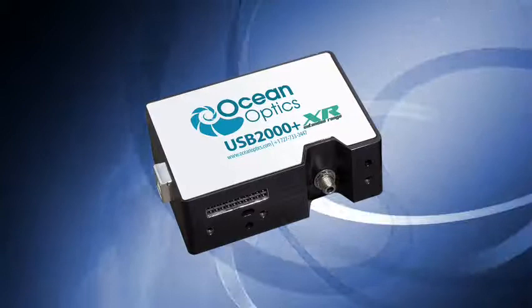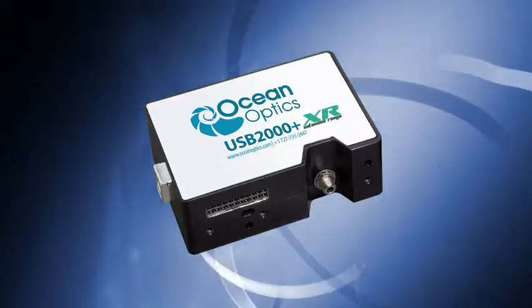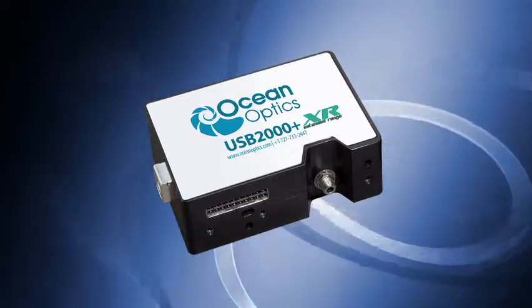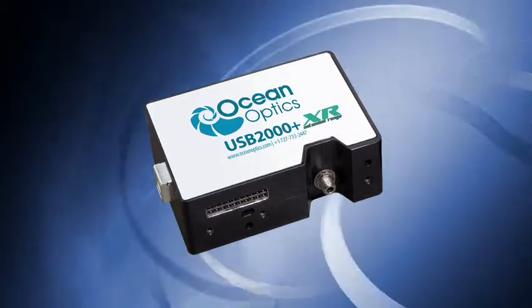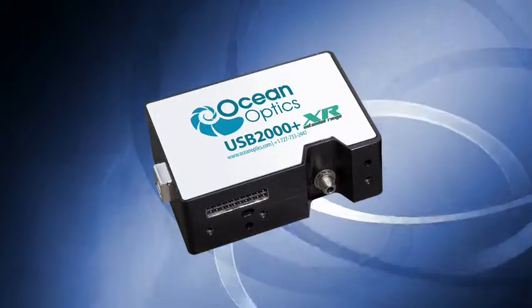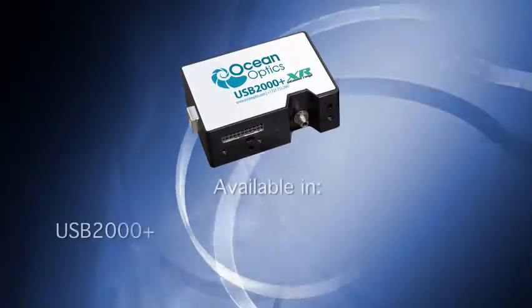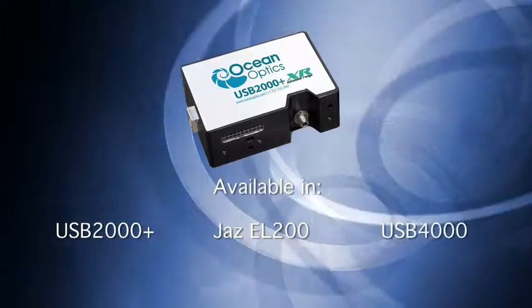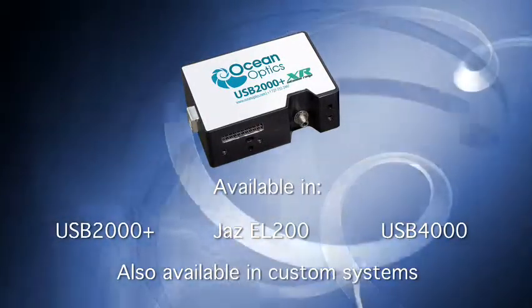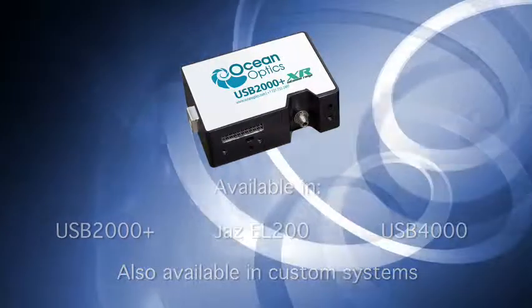Enter the XR Series. Thanks to its new grating, we can now offer our flagship spectrometers with broader spectral coverage and good optical resolution. The new XR option is now available for our USB 2000+, Jazz EL200, and USB 4000 spectrometers, as well as for custom systems.